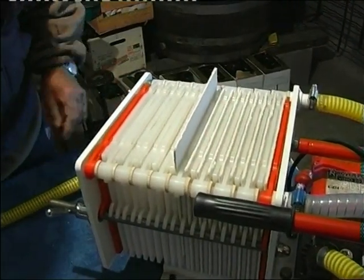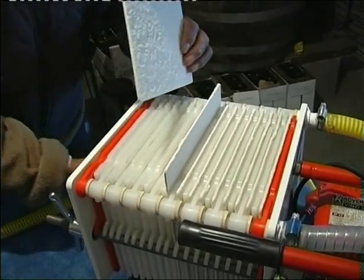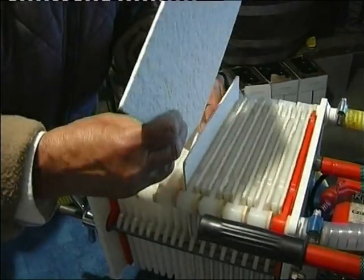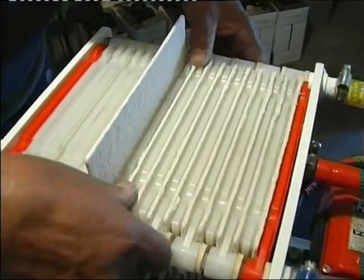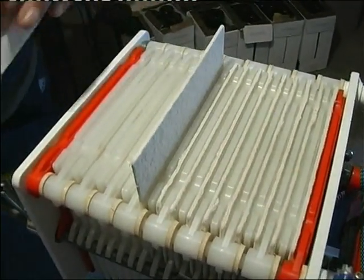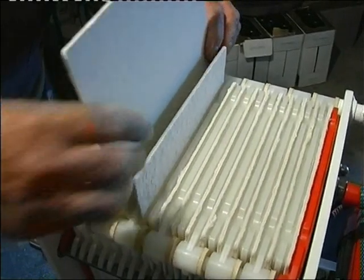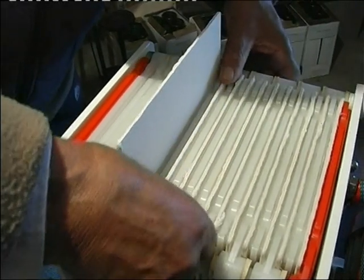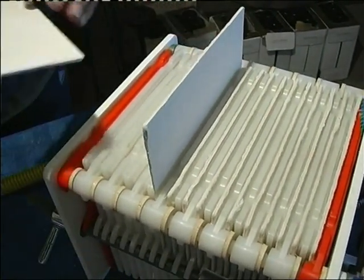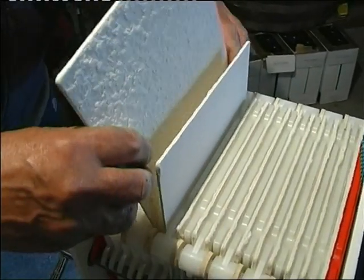We put the one with the part arrugada towards the front, the left, so to be able to see well. And this one we put the opposite — the part arrugada towards the other side.